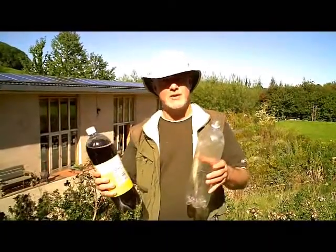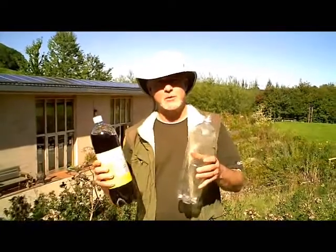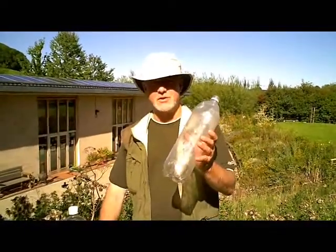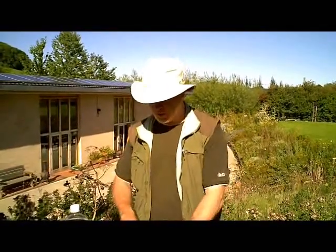Hi, my name is Phil Chandler. I'm going to show you how to make a simple wasp trap which you can put into your apiary to keep the wasps away from your bees. What we've got here is an old empty drinks bottle and we've got some cheap coke substitute.